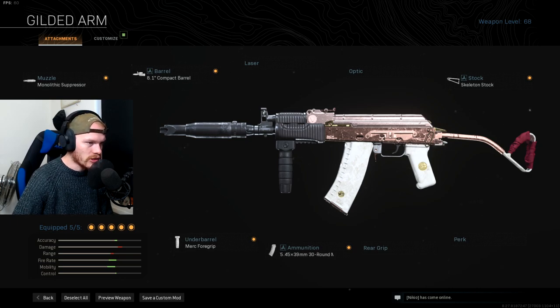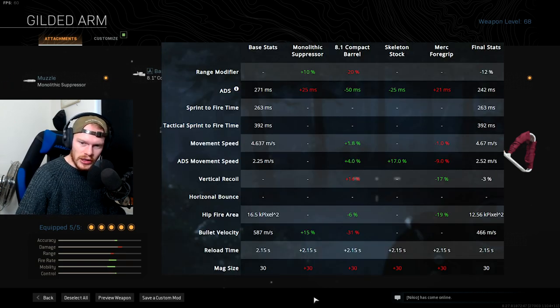I'm going to show you the numbers and stats for all the attachments so you can see what we actually changed. With the Monolithic Suppressor we get 10% more range and 15% more bullet velocity, but ADS speed increases by 25 milliseconds. With the 8.1 Compact Barrel we get a 20% decrease in range, but a 50-millisecond improvement in ADS speed, a 1.8 movement speed increase, a 4% ADS movement speed increase, but a 14% vertical recoil increase. Hipfire area improves by 6%, but bullet velocity takes a 31% hit.